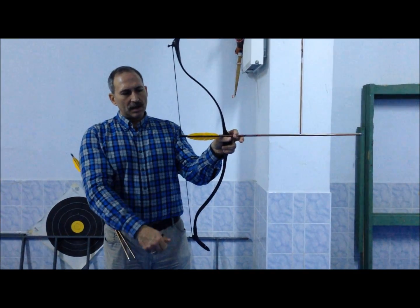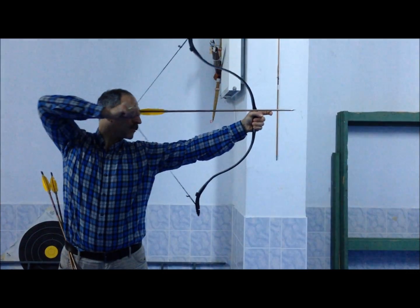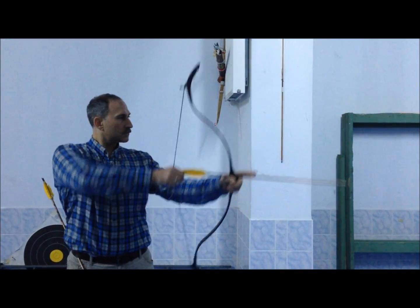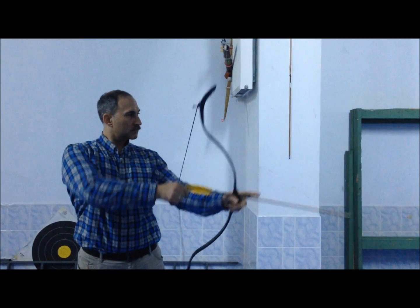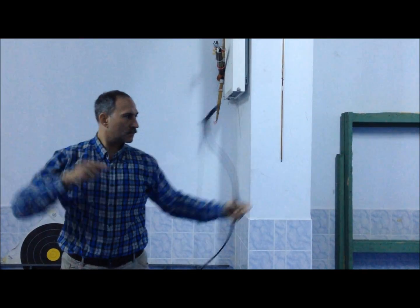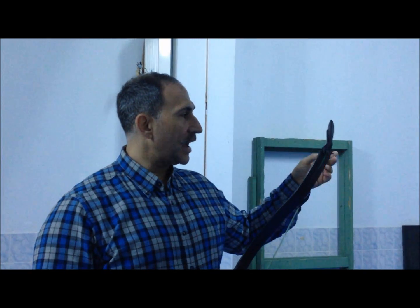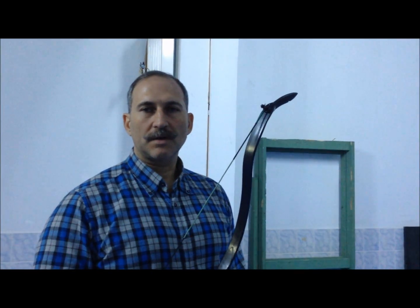We haven't made any nocking point yet, so I'm going to nock the arrow approximately to a good position. The accuracy is not bad. This is a quite short distance but there is no nocking point at the moment. The arrows are heavy. This is a 49-pounder — approximately 50 pounds at my draw length. The arrows are as heavy as 570 grains according to the very first observations. The arrows are quite fast for such a tiny bow with such a relatively low draw width.